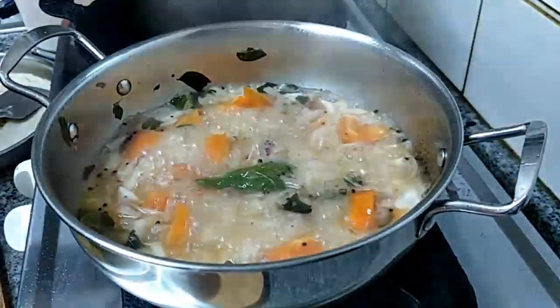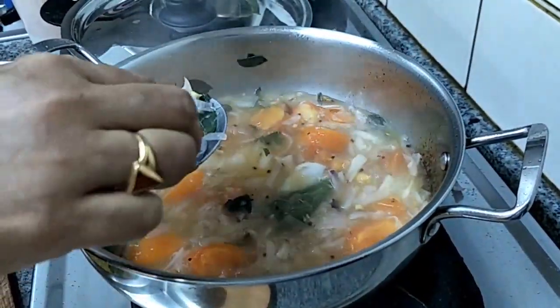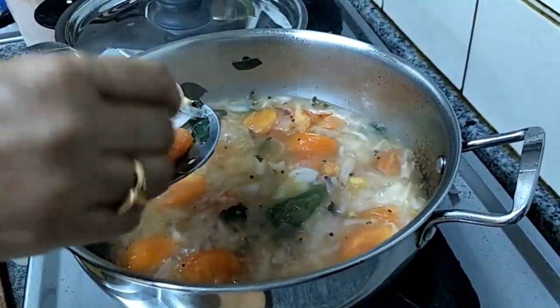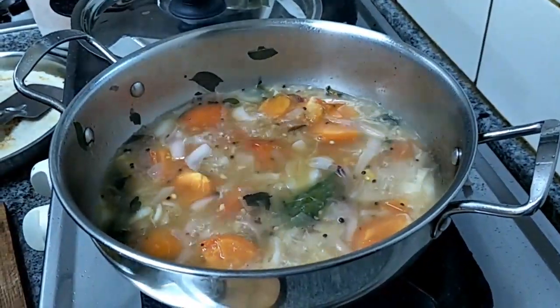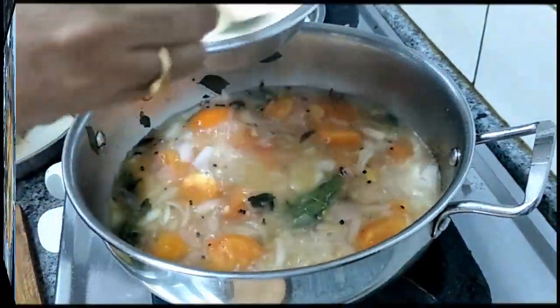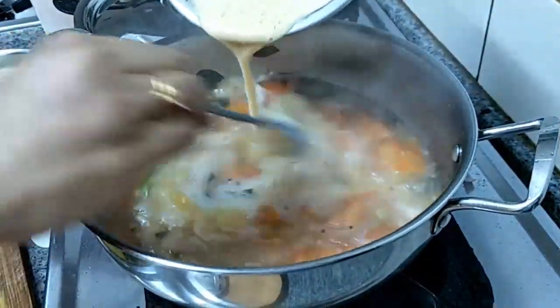Going to open the lid. I think it's cooked — yes it's well cooked. So we are going to add the gram flour which we made as a paste in water.